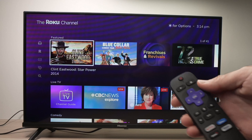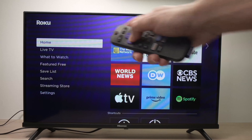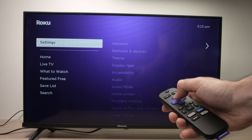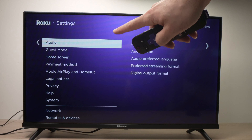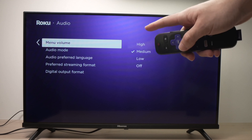Another solution is to press the home button. Then on the menu on the left side, go into Settings and press OK. Go down until you see Audio and press OK. Here we have a few different options.